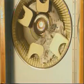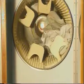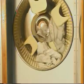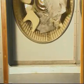Paddles applied inside the screen drum repeatedly lift up the empty bags. In this manner, the bags are liberated from remaining material. The inclination of the paddles helps the bags move towards the screen outlet.